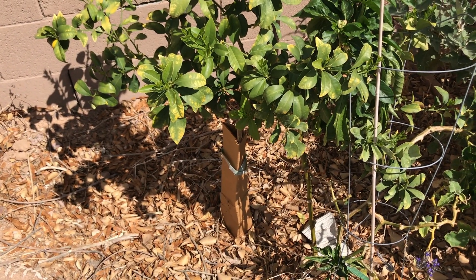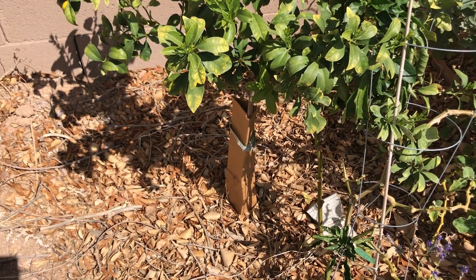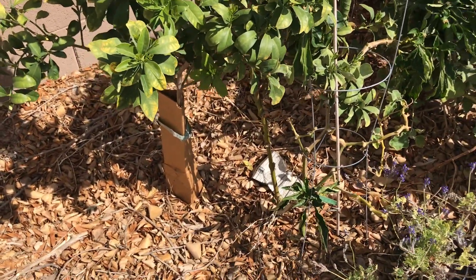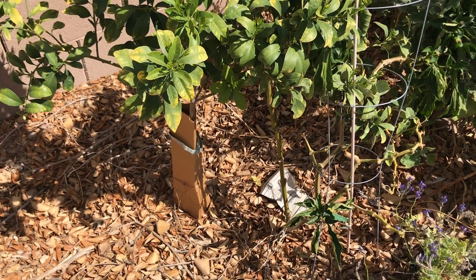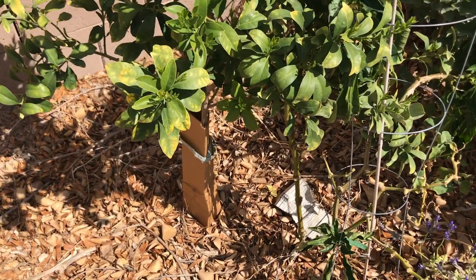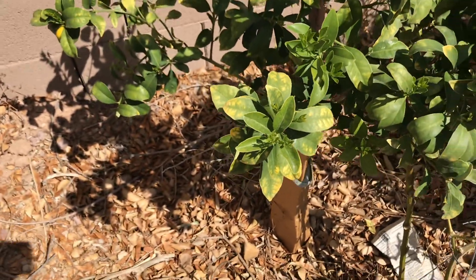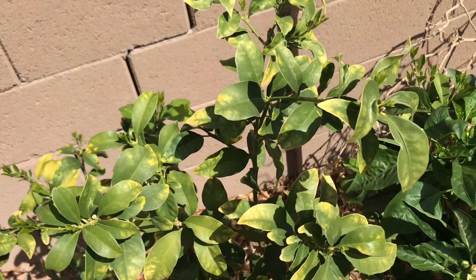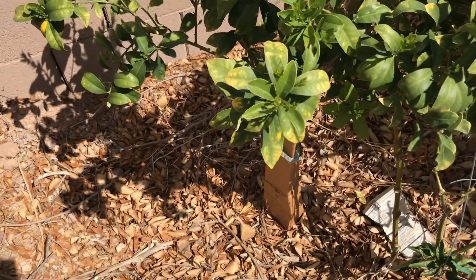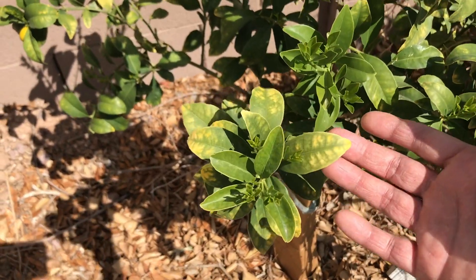Because they go dormant, the kumquat tree is not going to absorb any nutrients through the roots during winter months. So if you see yellow speckles on the leaves, especially coming out of winter dormancy in early spring, that is normal. Since the tree is dormant and not absorbing nutrients, this is just an iron and other micronutrient deficiency, but it is not going to hurt the tree.